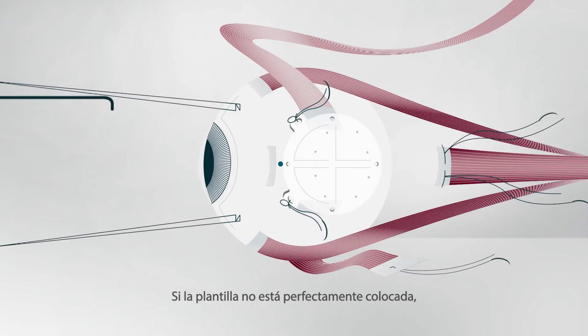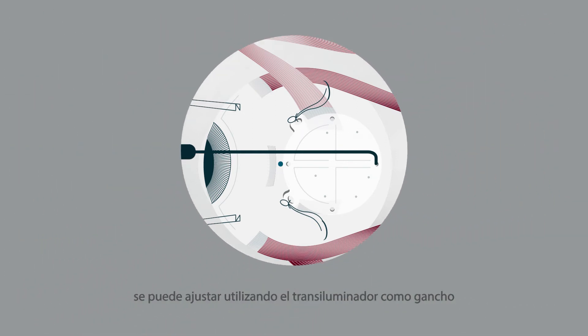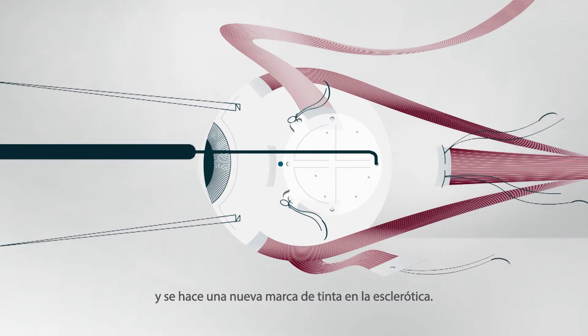If the template is not perfectly positioned, it can be adjusted using the transilluminator as a hook and a new ink mark is made on the sclera.